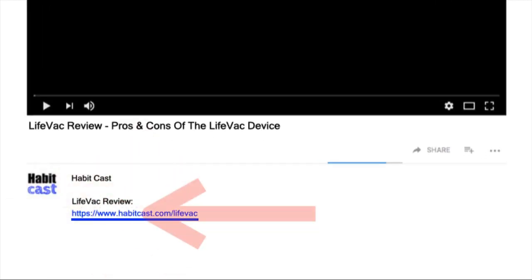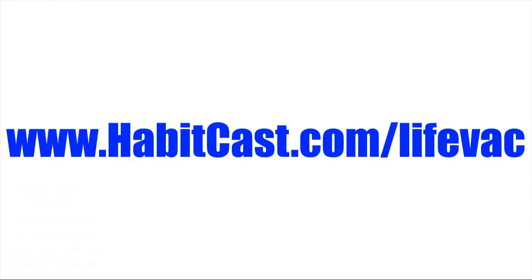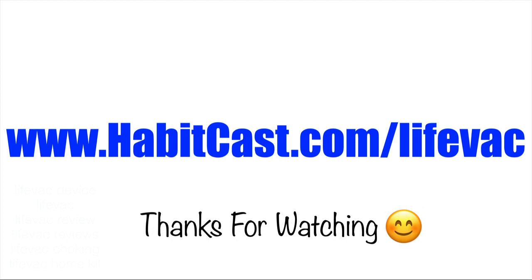Now if you want to get LifeVac at the cheapest possible price, then click the link below this YouTube video in the description and you will be taken to the best place to purchase it. Alternatively, you can type the following URL into your web browser: www.habitcast.com/LifeVac. I hope you enjoyed this LifeVac review and thanks again for watching.